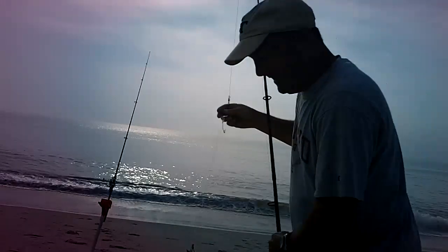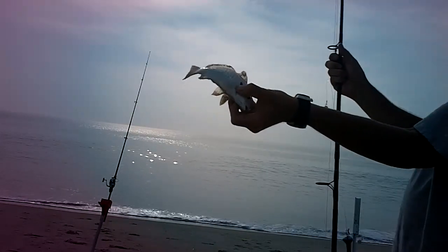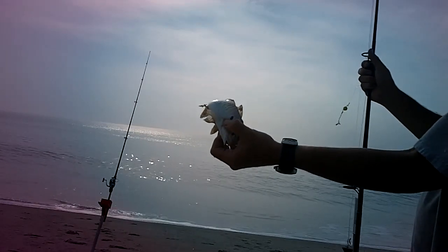This is a typical spot. You can tell why it's called a spot — it's got a spot on its gill plate. It's also great bait for bluefish and kingfish.